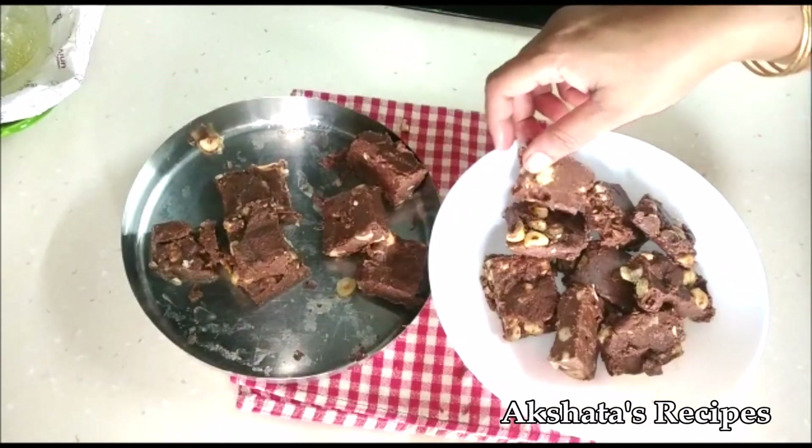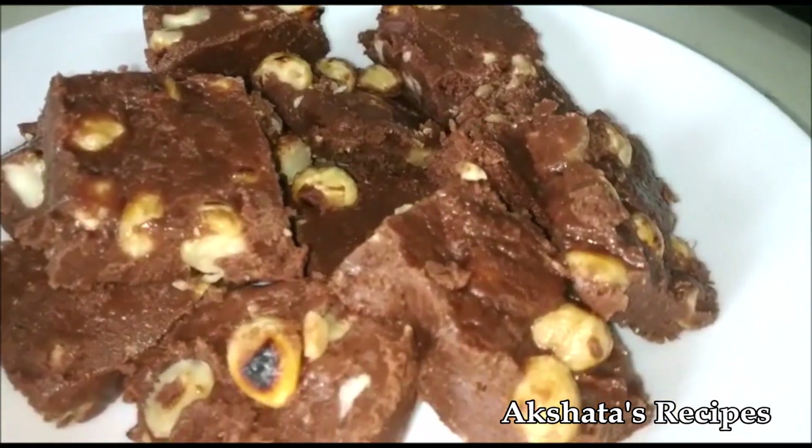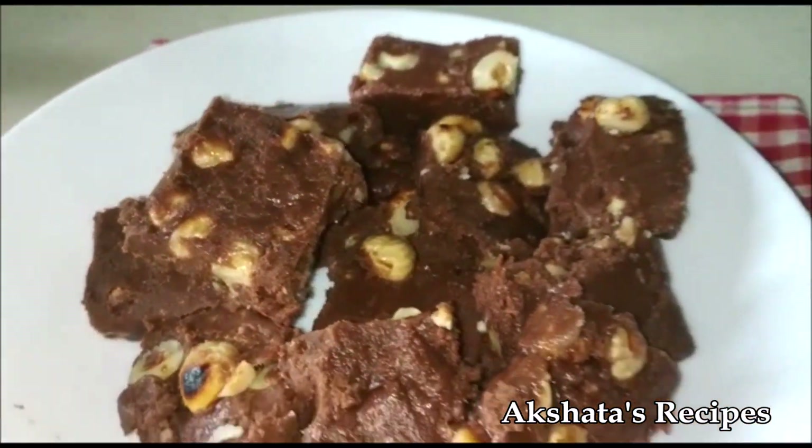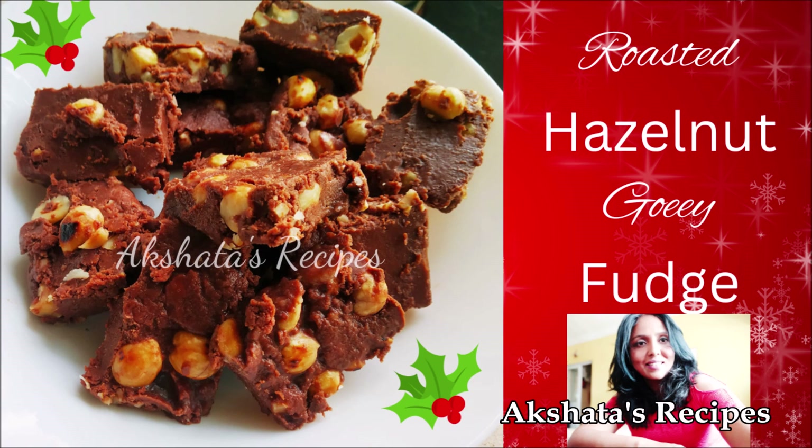So give this recipe a try and let me know how you like it. If you would like to see more videos like this, don't forget to leave this video a big thumbs up by clicking the thumbs up icon. Also, don't forget to subscribe to my channel and become a part of Akrita's recipes.